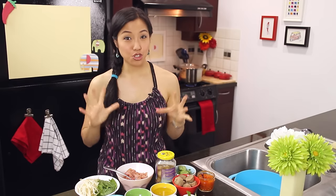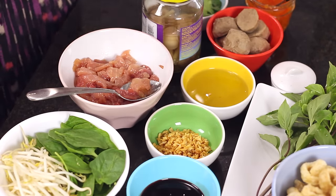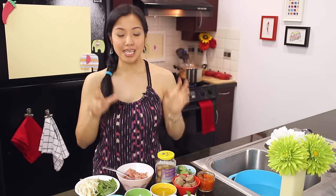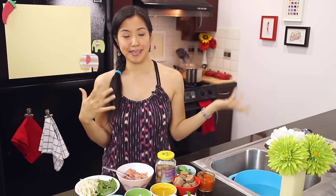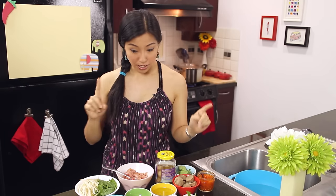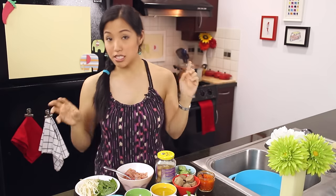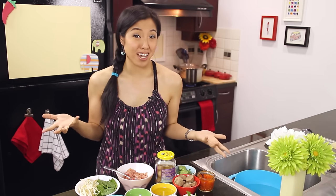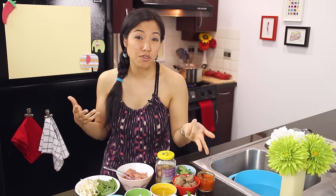Now it's time to go through the chunky components of the soup. If you're looking at this and thinking 'oh my god, this is a million ingredients,' don't be discouraged — it's not as bad as it looks. All you're doing is throwing everything in the pot and letting it go. For vegetables, we've got bean sprouts and spinach. Normally we use morning glory or water spinach, but I couldn't find any, so I'm using baby spinach. You can use any leafy greens — bok choy works too.